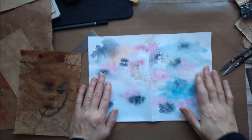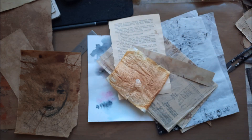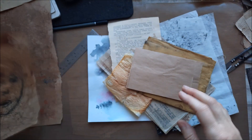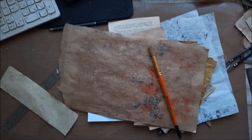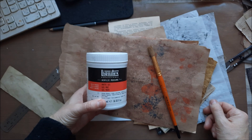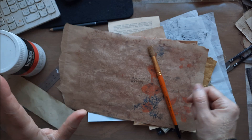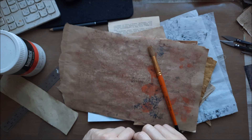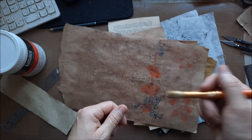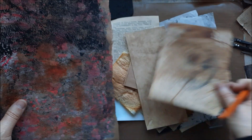Hello, hello, my lovelies. So today what I want to do — I haven't done before, ever. I'm going to make pages. Random journal pages for a small journal.